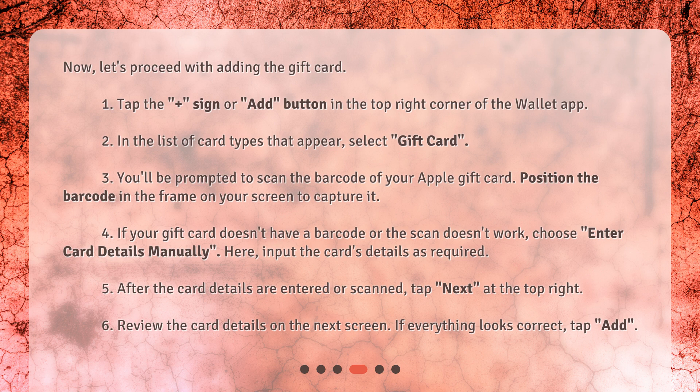If your gift card doesn't have a barcode or the scan doesn't work, choose enter card details manually and input the card's details as required. After the card details are entered or scanned, tap next at the top right. Review the card details on the next screen, and if everything looks correct, tap add.